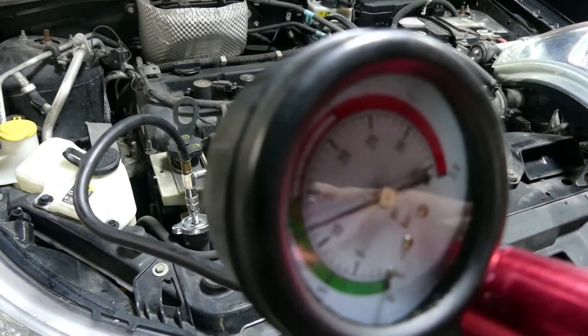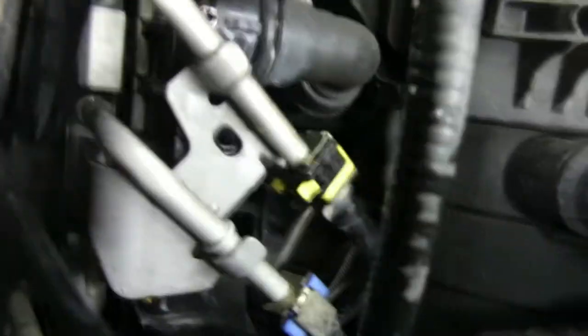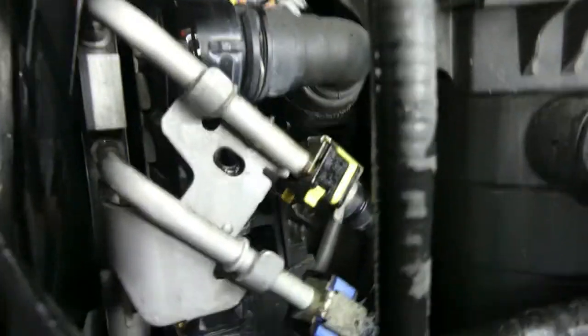There you go. Now we can check where the leak is coming from — it's coming from right here. Let me pump it again and you will see it.